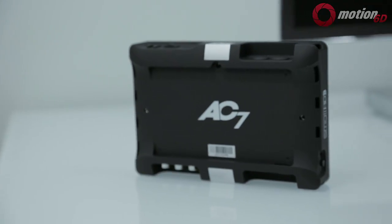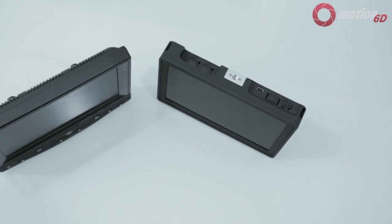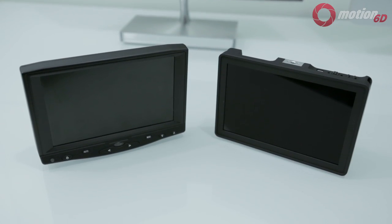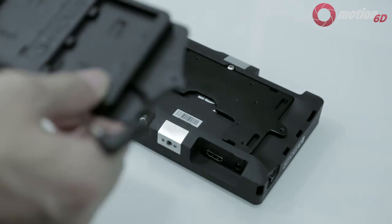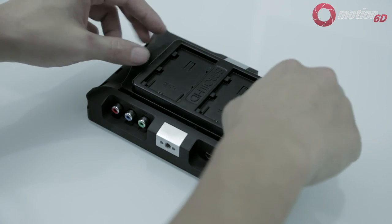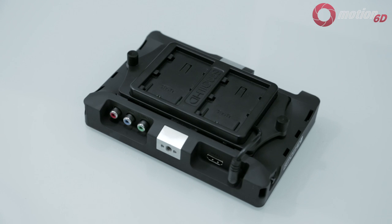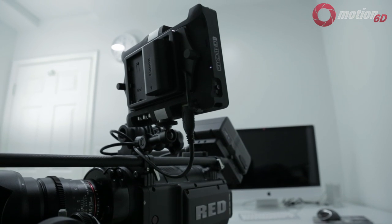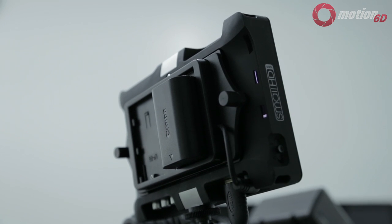The idea of the AC7 is affordability and performance, and at this price range it is one of the better-built field monitors around. The AC7 comes with an adapter plate so you can mount all sorts of battery brackets. I got the $60 Canon LPE6 battery bracket, which goes on the back with just two screws. Each battery lasts about 2 hours depending on backlight settings, and there are two slots, so you can fit two batteries lasting up to 4 hours or more.